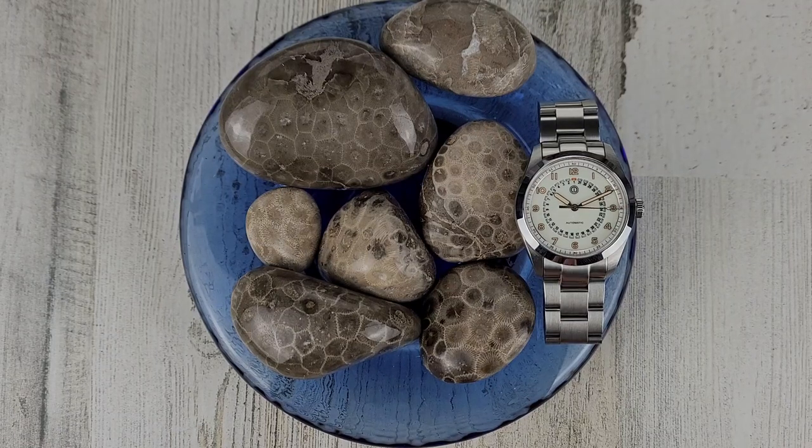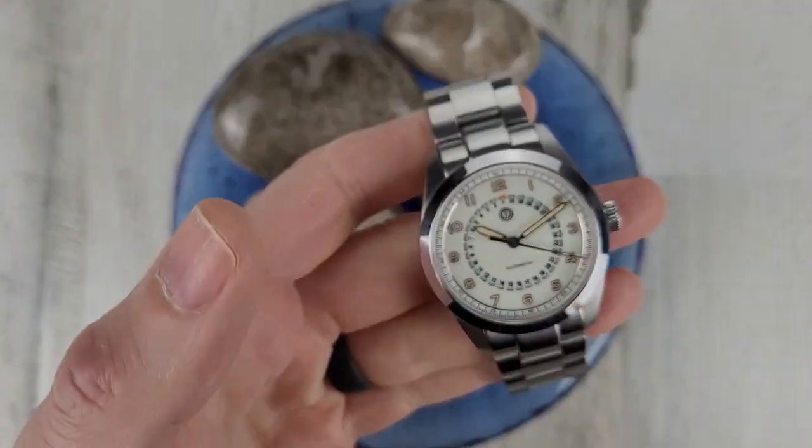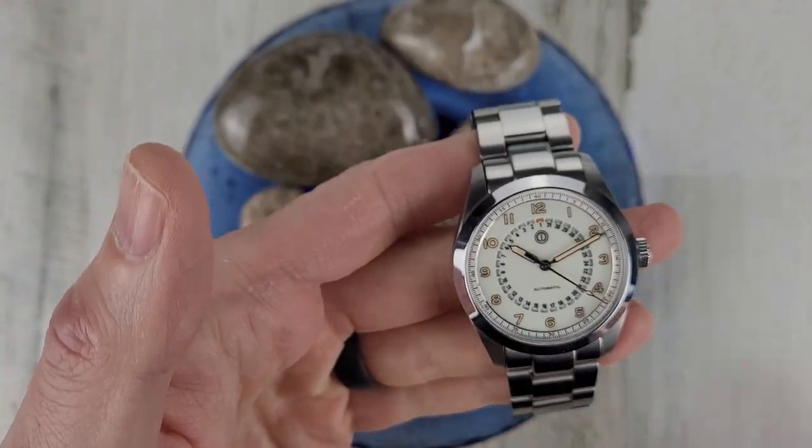Welcome to Wrong Time Watch. My name is Kevin and today we're looking at the MMI Watch's Sky Hunter.